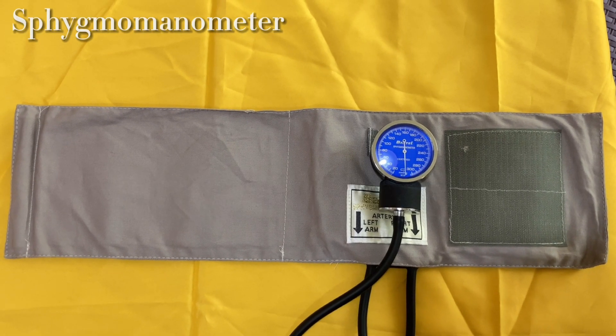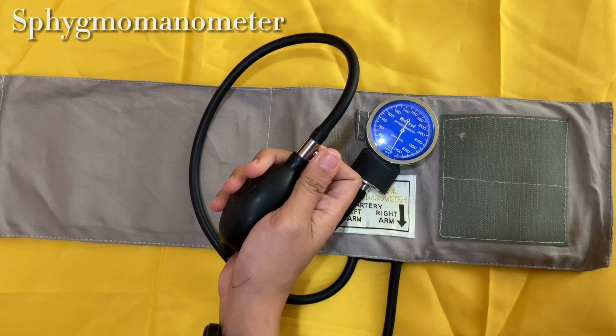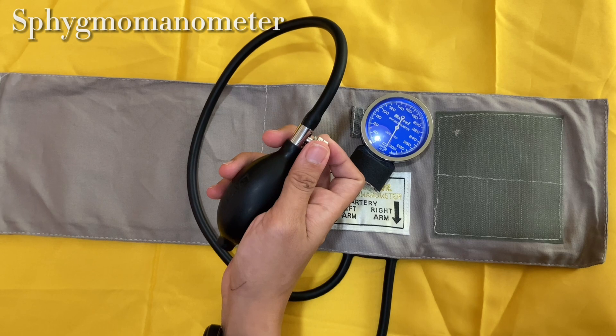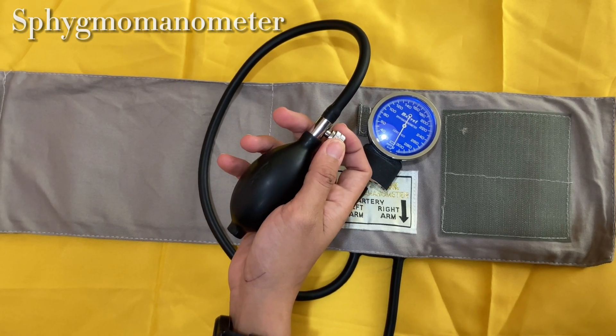Blood pressure cuff — what you wrap around the patient's arm. Inflation bulb: allows air to tighten around the arm. Before you begin, make sure that the bulb is twisted all the way to the right to fully close, otherwise squeezing will be useless.